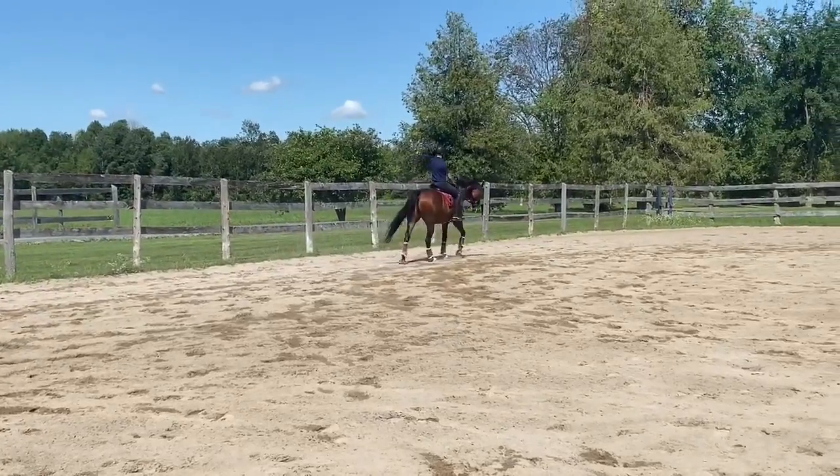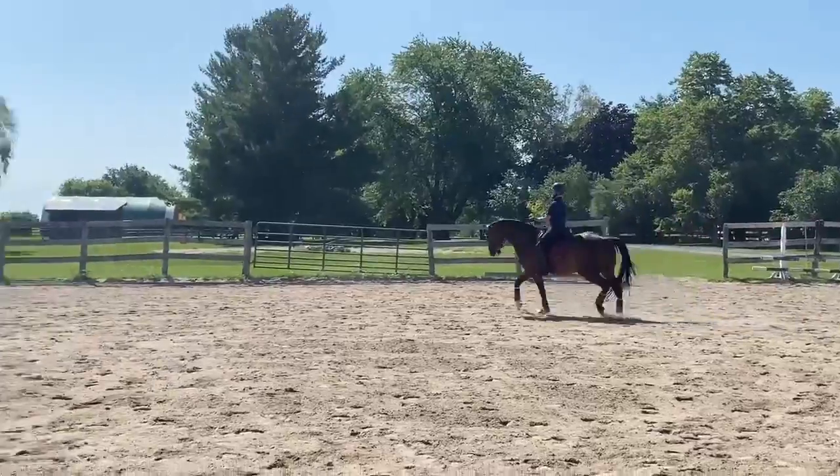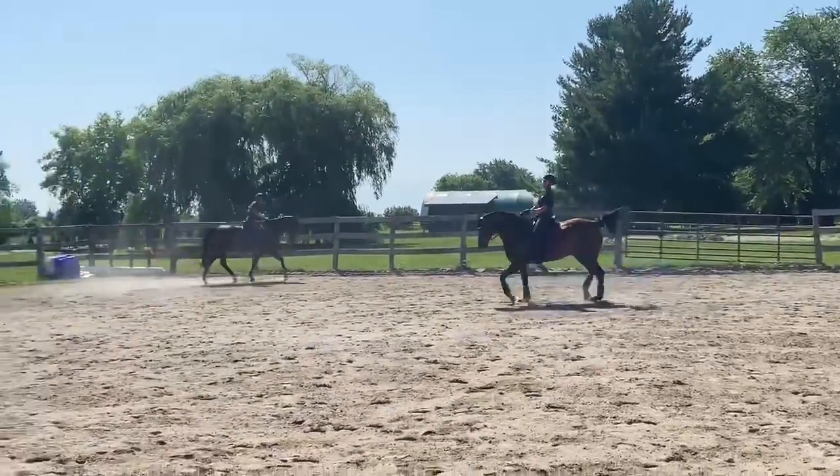And make a walk transition. Good. Give him a little break. Good job. On the outside. But yeah, good. Because in the canter we engage the outside hind, and in the trot and walk the inside, right?